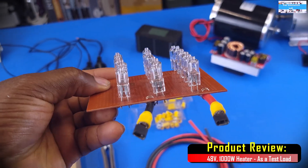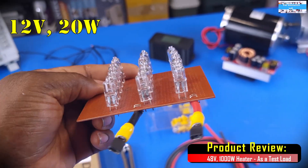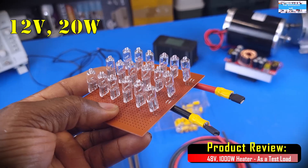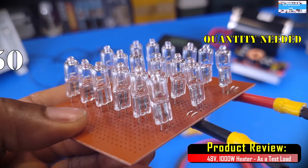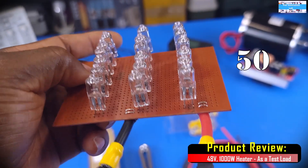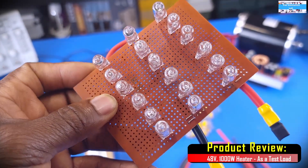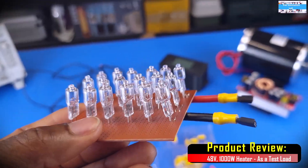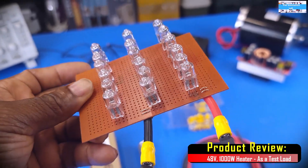So in the past, I've always used incandescent light bulbs like this assembly here. But the problem is that to get to 1000W, you're going to need a lot of these bulbs and they get expensive. Each of these bulbs are rated for 12V at 20W. So this here is just 360W — we have about 18 light bulbs here — so that will not be cost effective.